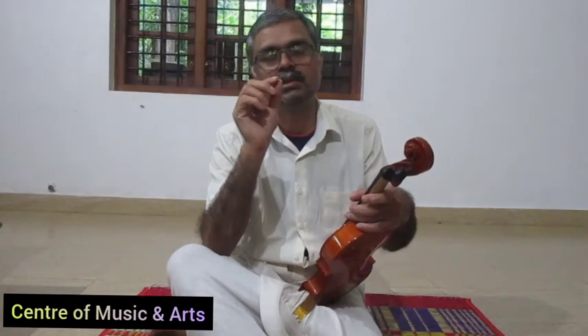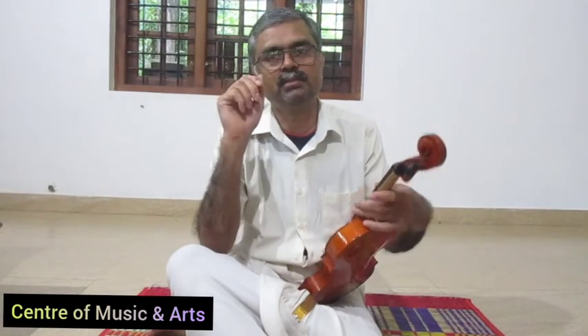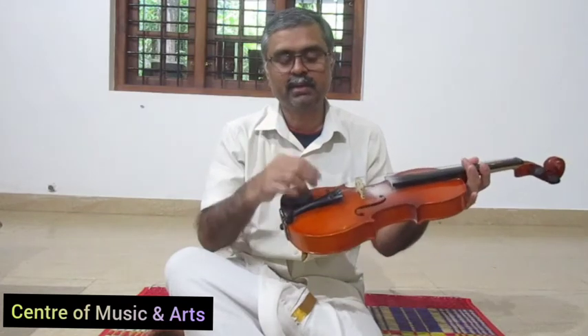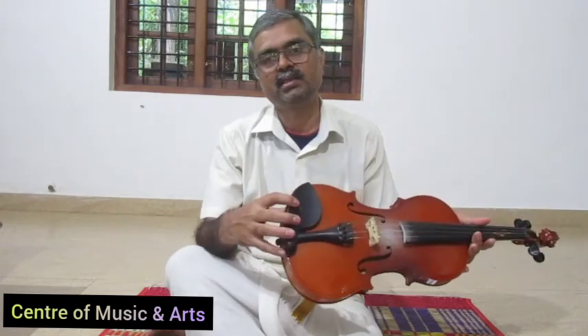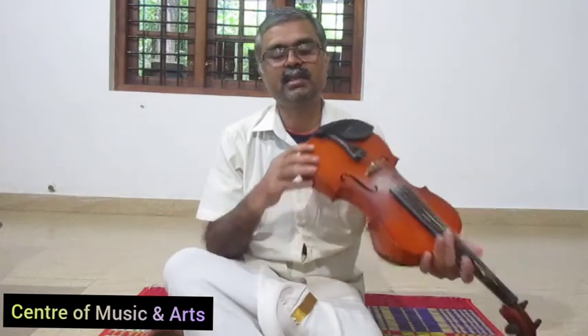We are using a C-string. These strings are now using a D-string. Then it causes a D-string sound. Here is a chin rest.